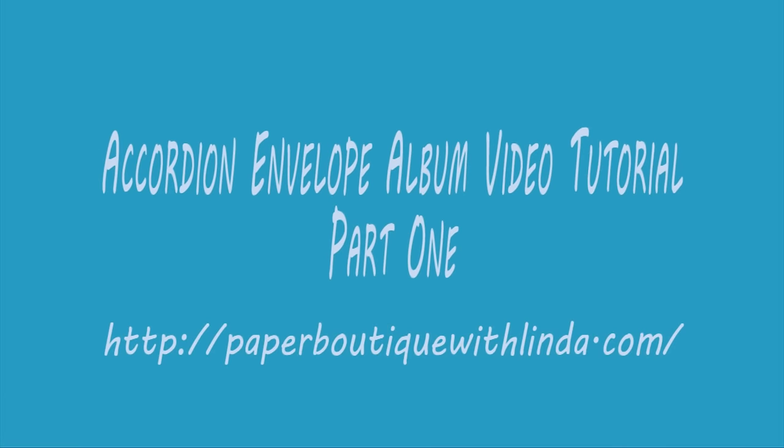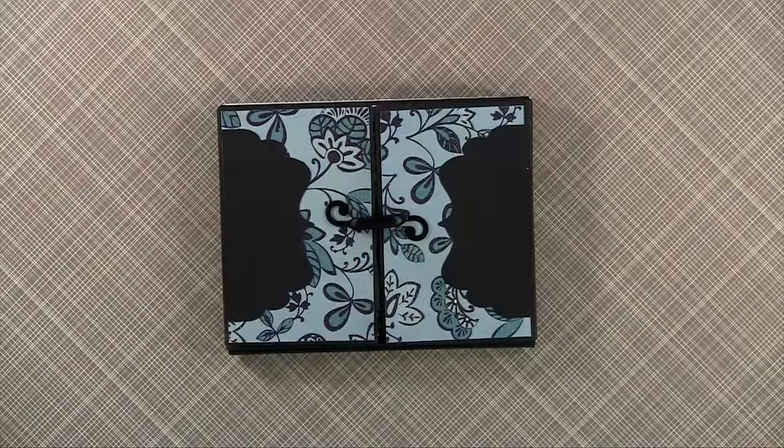Hi, I'm Linda from Paper Boutique with Linda.com. Today I want to show you how to make a quick accordion fold mini envelope album.